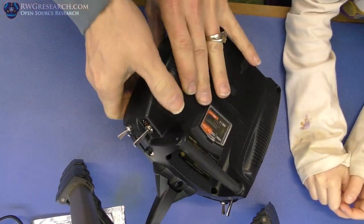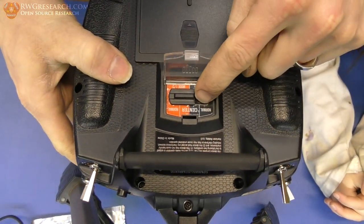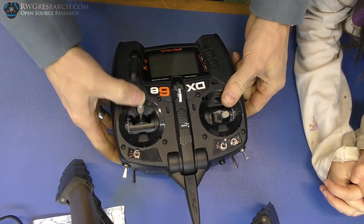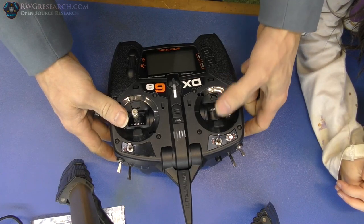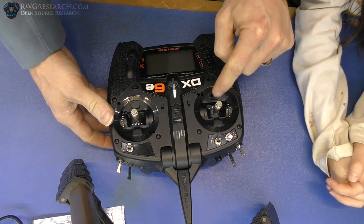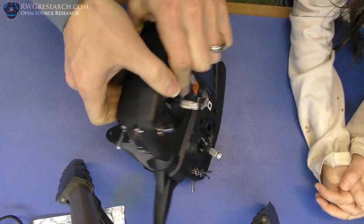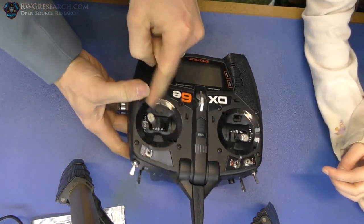She knows enough already to explain this stuff in technical detail, which is awesome. This remote is super cool because on the back here you have this thing that says normal, center, normal. What that means is you can push this to center, and instead of the stick returning to center it will actually be free or be centered. Right now this one is free — it stays where you put it because that's the throttle for a plane. But if you want to fly a quadcopter, you change this to center.